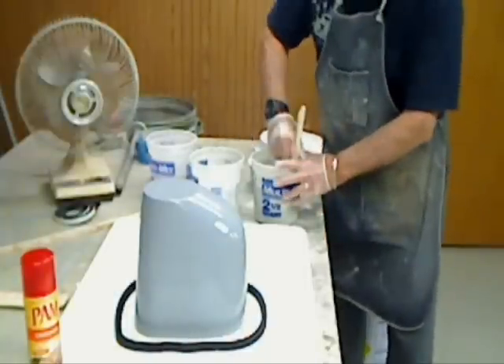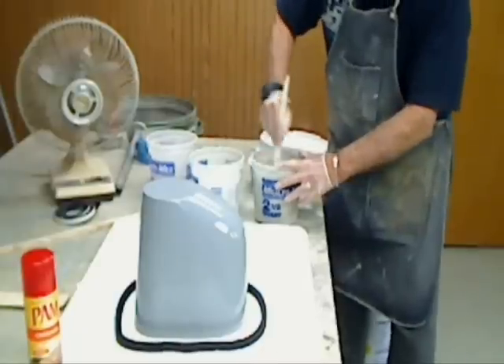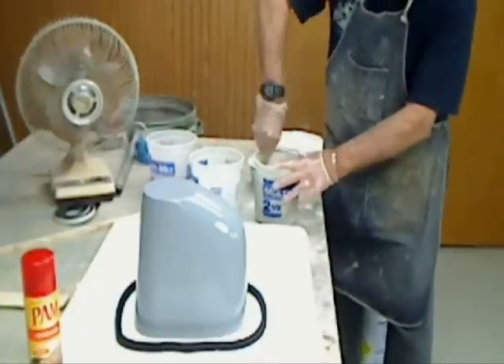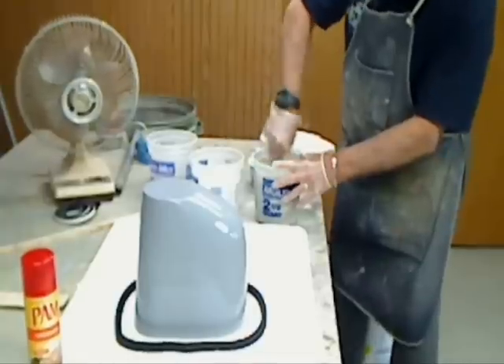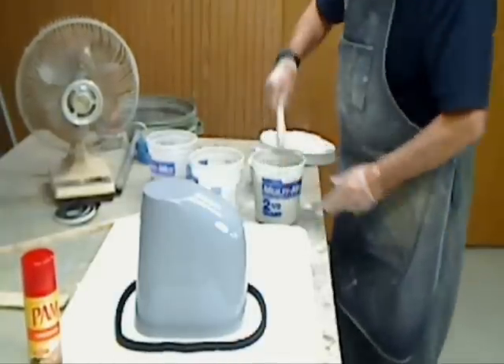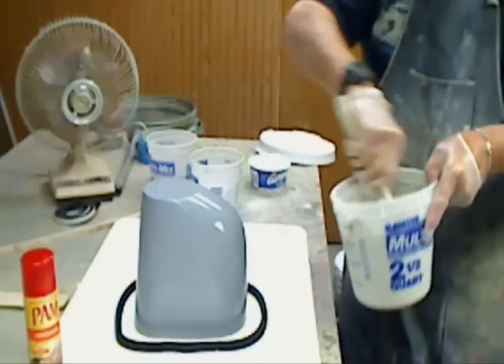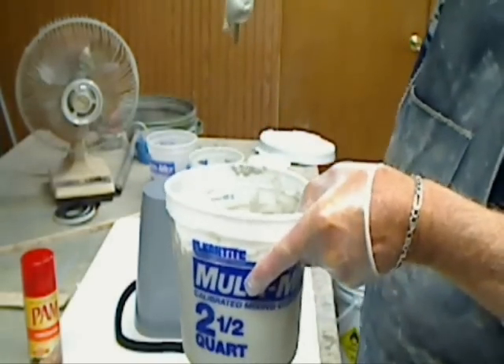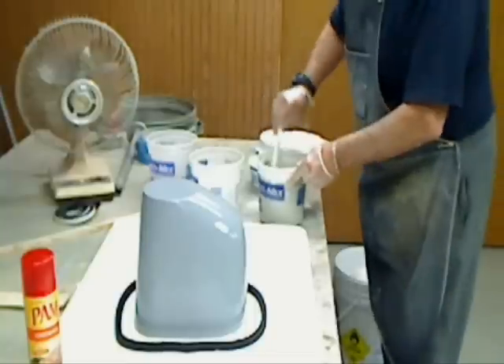It's back and forth. Everyone's tried measuring this all out and figuring it out, but it's more trouble than it's worth. There — that's nice and thick. You can see that'll stick on a vertical surface, and it's still fluid enough that the bubbles will come out of here.